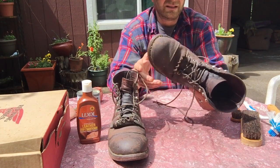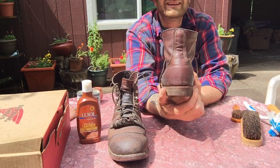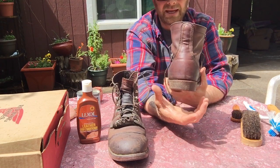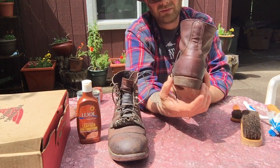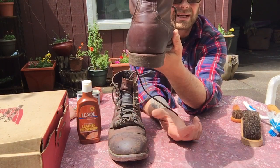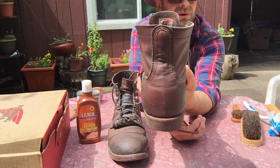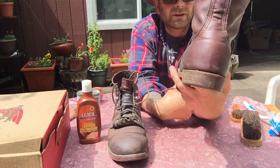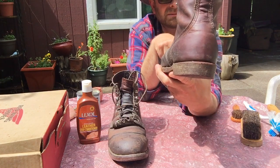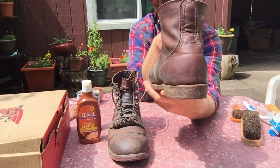A couple things I don't like: the heel is not wide enough. I like a wider base to feel stable, and this is really not a very wide heel at all — and it wears quickly. This is not a boot I wear to work; it's not comfortable for that. Great for yard work, great for simple work projects, but if you're going to stand on concrete, this is not the ideal boot at all. You're going to be miserable.